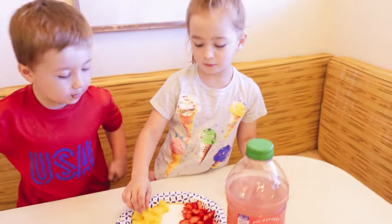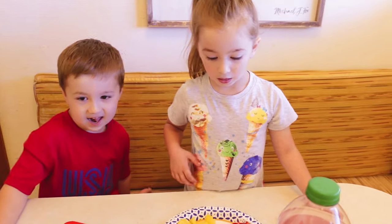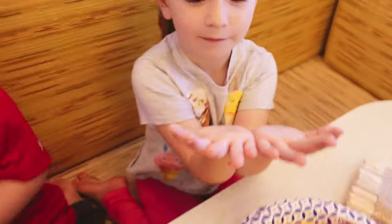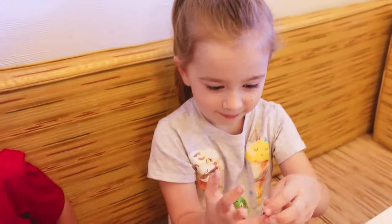Can we put them in now? Not yet. What do we got to do first? We got to wash our hands first. Let's go wash our hands. Let me see your hands. Are they so clean? Wow, you did a good job, Sydney.